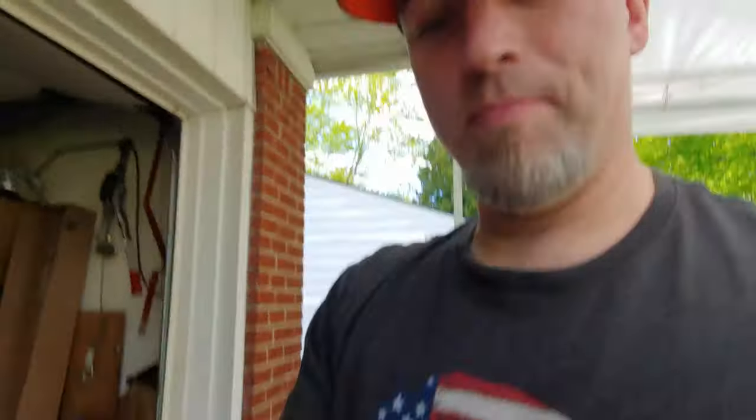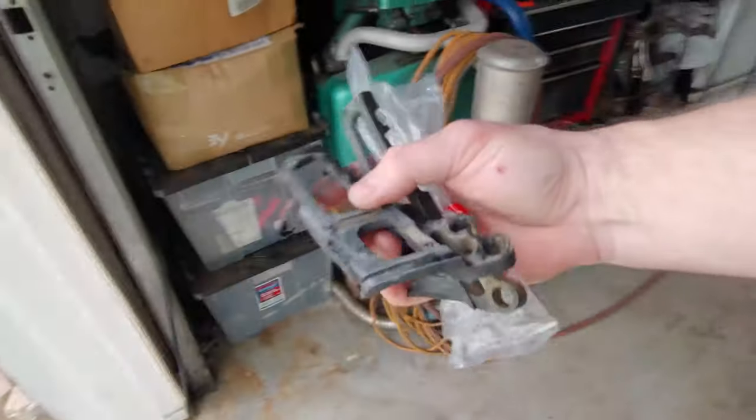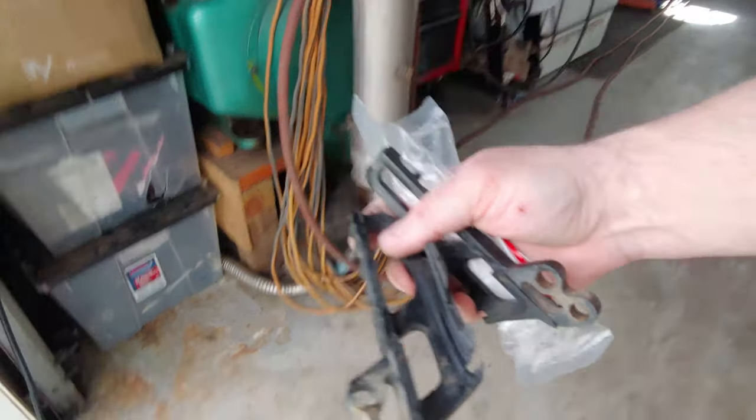Alright guys, that's it — pretty easy. Like I said, it's just a couple of 5/16 inch bolts, three to be exact, and then a couple of 10 millimeter nuts. And as you can see, this was in two pieces — I didn't even realize it was in two pieces.